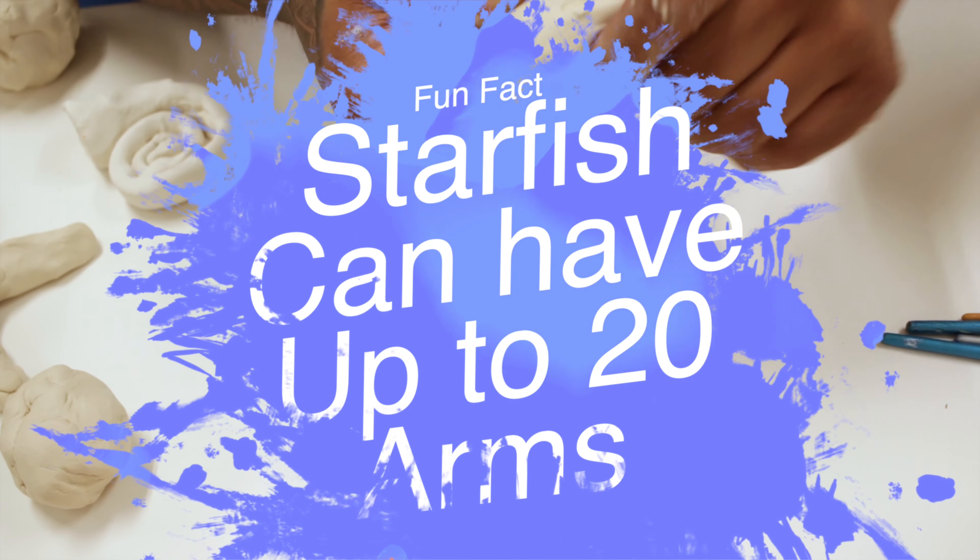Clay can become brittle once it dries, especially if you have thin arms. If you want the top of your starfish to have a tip, you can also push and pull the top. If you take a look at the texture on some of these starfish, you want to create the little holes. Now's the time to grab your toothpick and begin to poke your clay. Don't go too deep — poke it lightly and you'll see how much you need to poke.